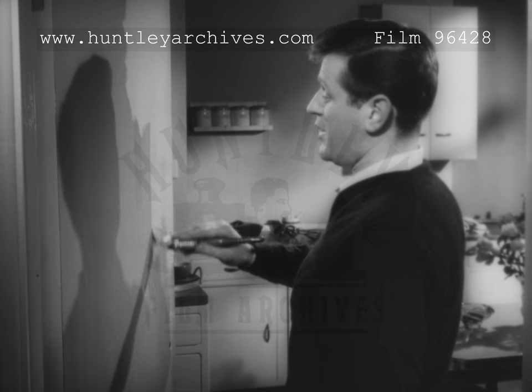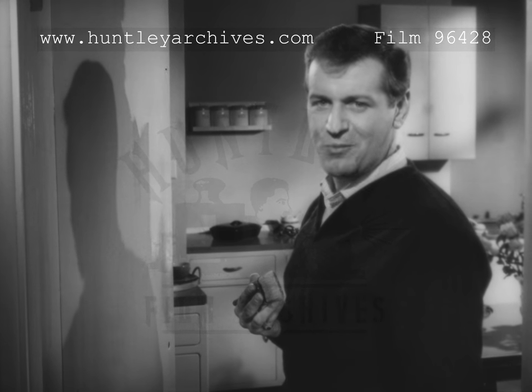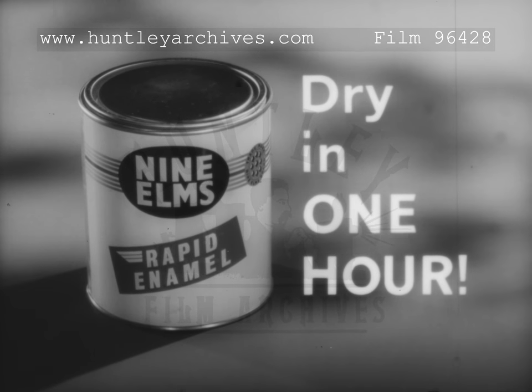I can get two coats on in one day and everything's back to normal in no time. No cracking, no chipping. Dries in one hour. That's Nine Elms Rapid Enamel, the latest in the Nine Elms range.